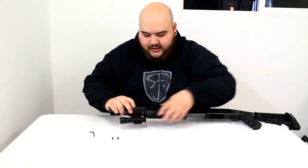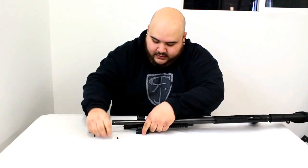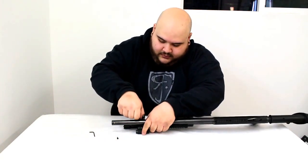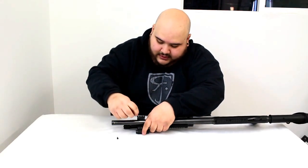Do the same thing on the other side — give it a couple of turns also.